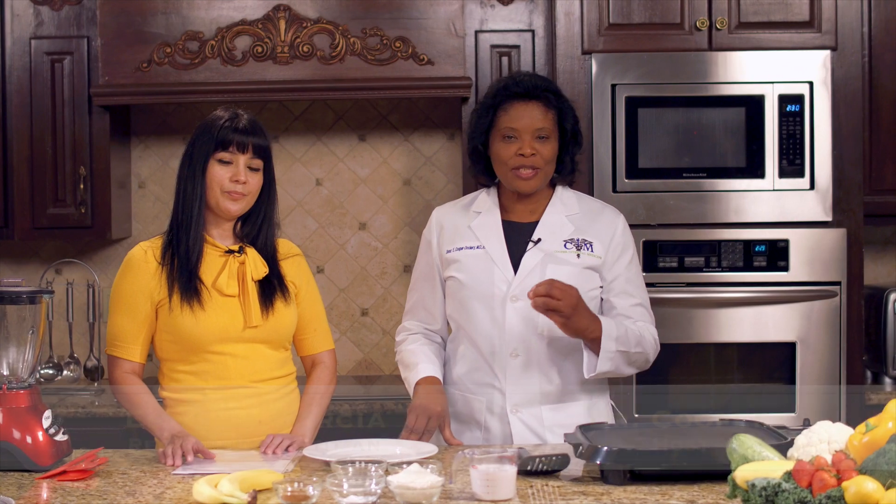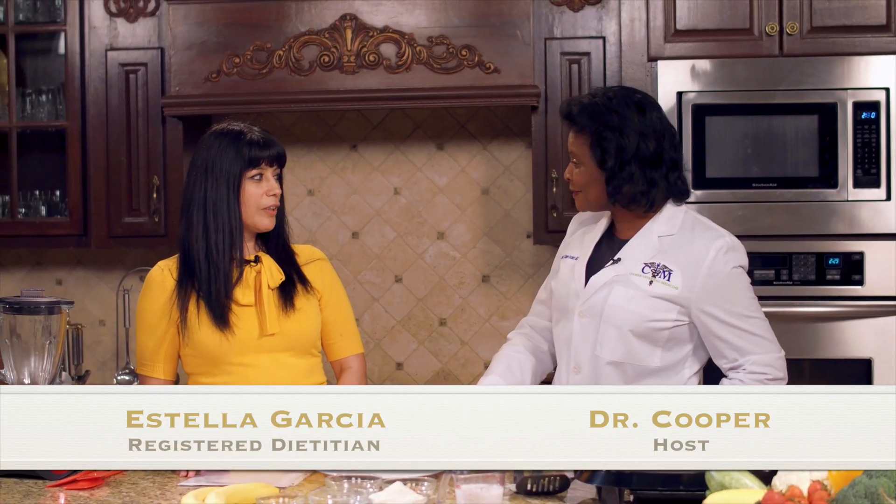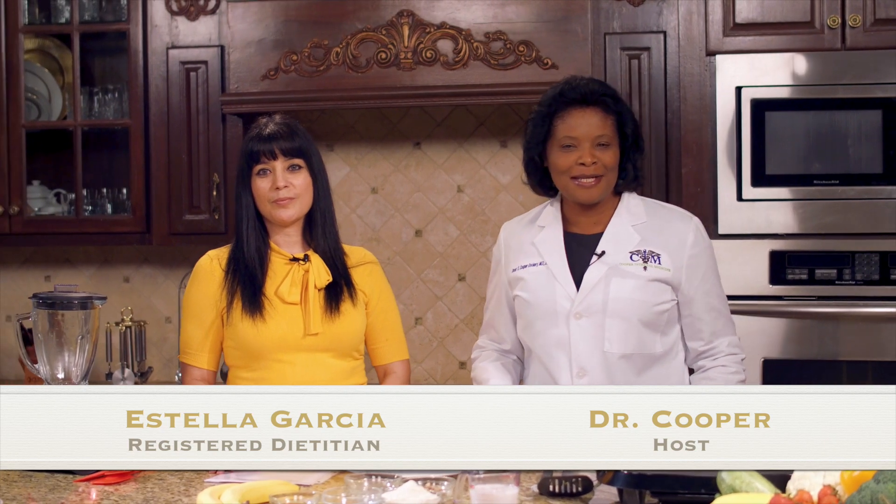Welcome to Get Health with Dr. Cooper kitchen segment. Today we have Estella Garcia in her kitchen. Welcome Estella. Thank you Dr. Cooper. Estella Garcia is a certified registered dietitian as well as a certified diabetic educator.